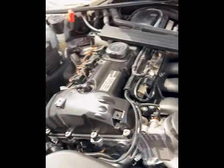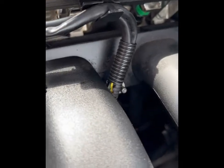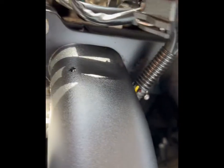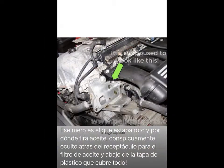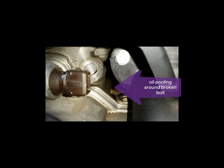We started investigating what the problem may be, and under close inspection there is a missing or broken bolt underneath the manifold, just behind the oil filter housing. When the engine is running, you can see a little bit of oil pooling around that one, and behind it there's a big pool of oil. That is how it's supposed to look with the head in place — this one was missing.